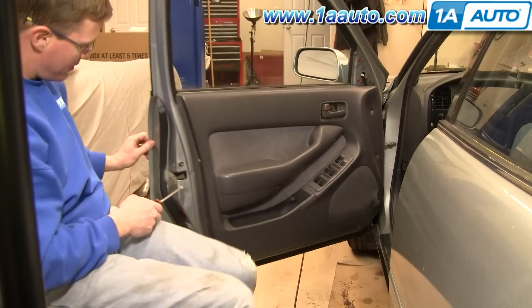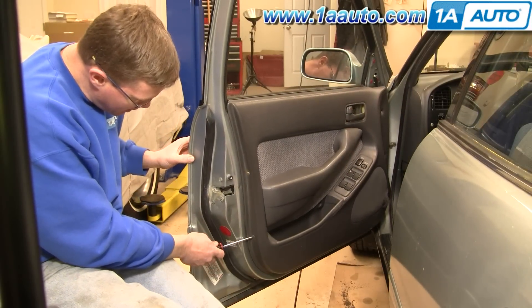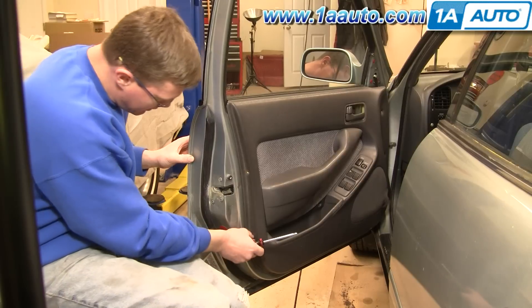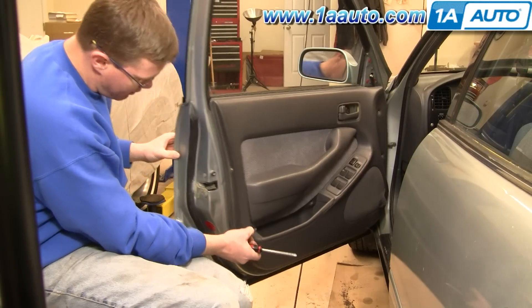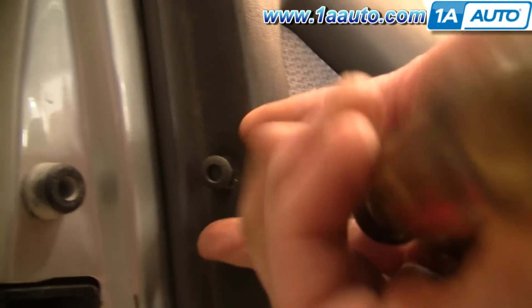On the end of the door there are two pins. You actually push the center of the pin in, and then you can pull it out. Here's a close up: push in the pin and then use a screwdriver or your fingernail to pry those two pins out of the end of the door.